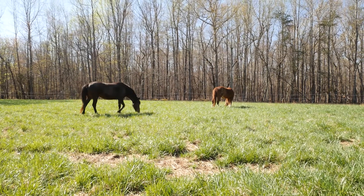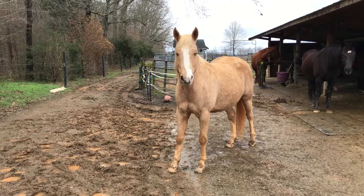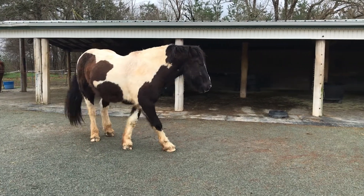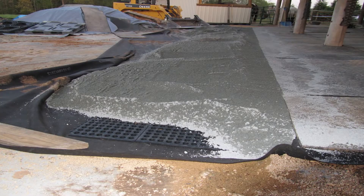Managing horses on limited pasture can be challenging, not to mention it can be muddy in a hurry. Consider adding a dry lot to your horse farm. A dry lot is an area that's going to be free of vegetation with grading and improved footing.